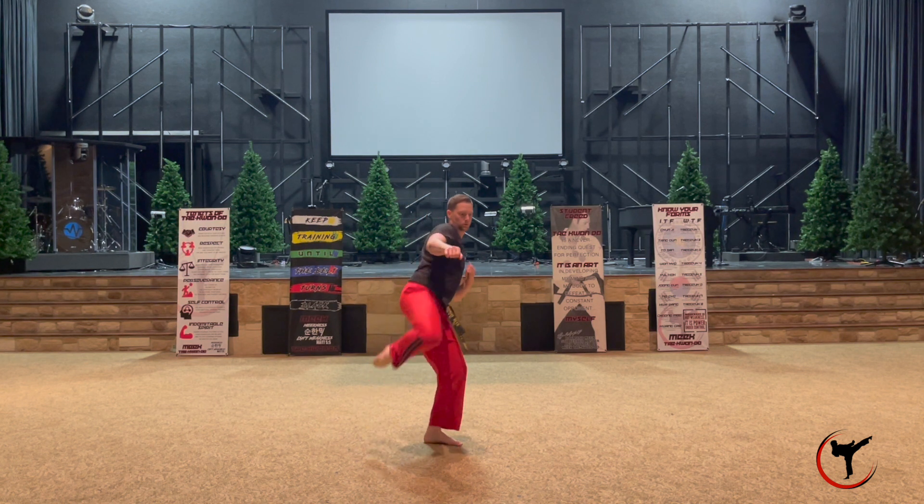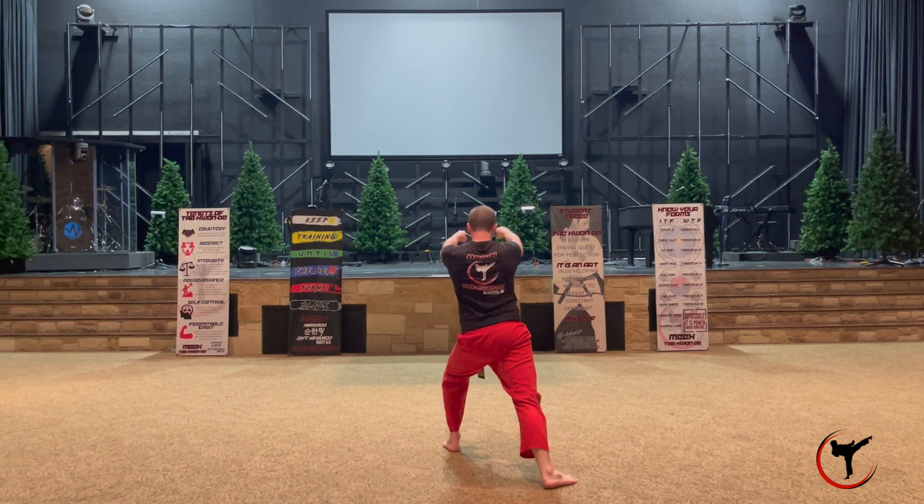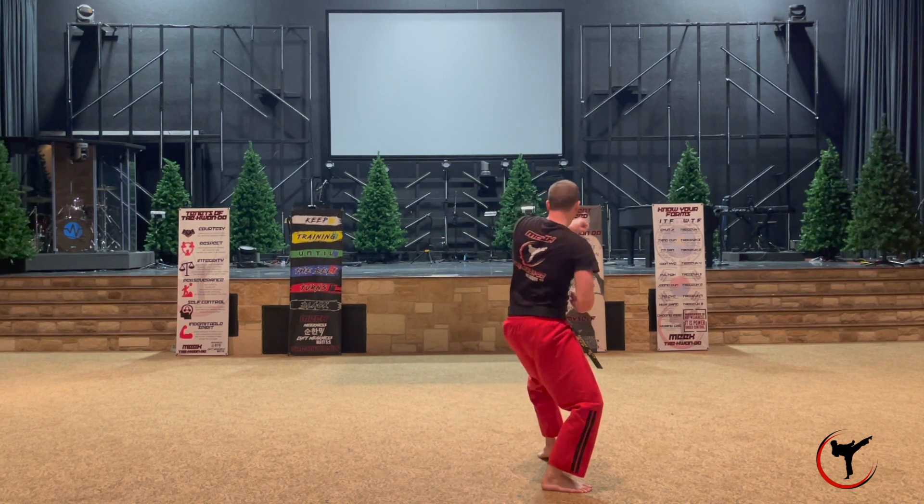Then shift over back facing to the back in a walking stance to do a ridge hand block with your left arm. Turn into a roundhouse, shifting all the way back around turning with the left, going to facing the front into a walking stance, double face punch again.